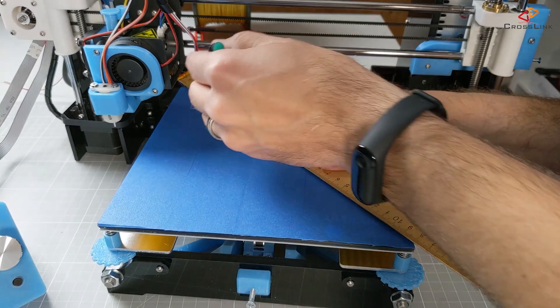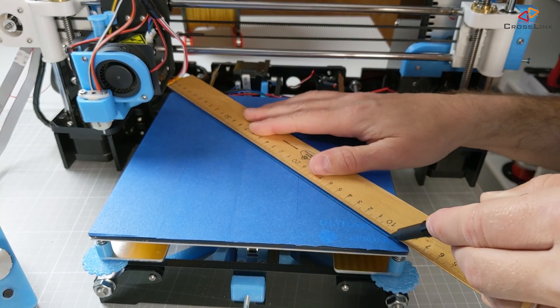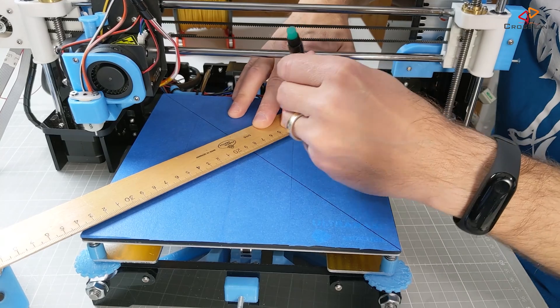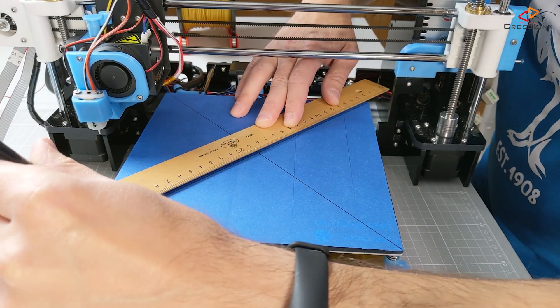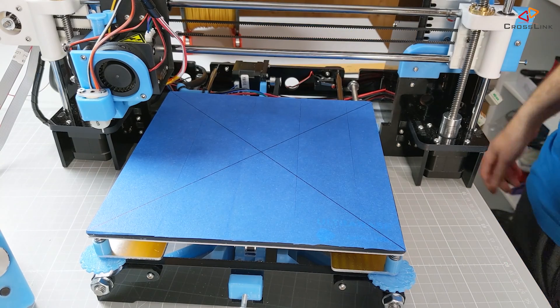To start this process, take a long ruler and make two diagonal lines from the corners of the print bed to the opposite corners. You'll have a crosshair across your print bed, and where the lines cross in the middle is the center of your print bed.